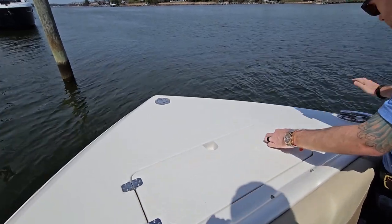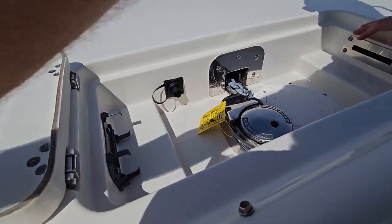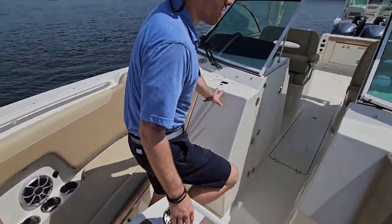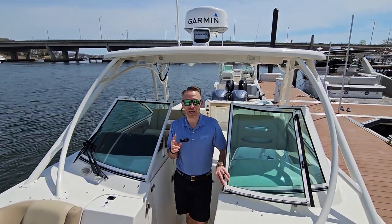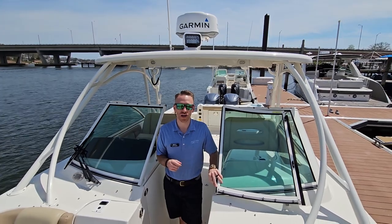All of our cleats are recessed as well, and there's a great shot of our windlass anchor. Guys, this boat has about 290 hours on board. My name is Pete Soma — this is the 2019 Sailfish 325 dual console. Thank you.